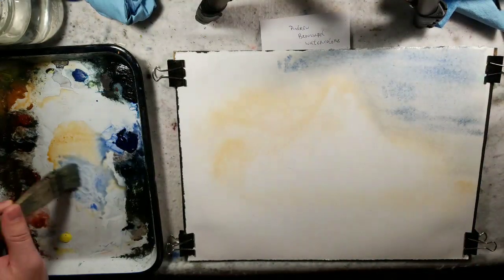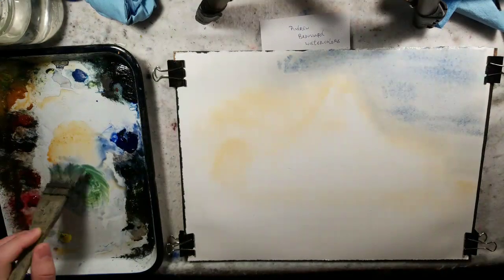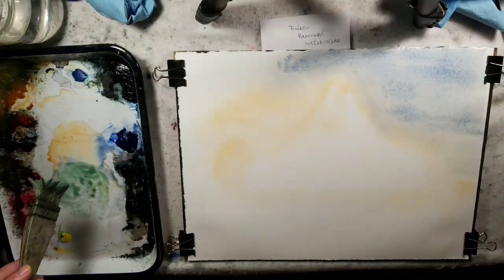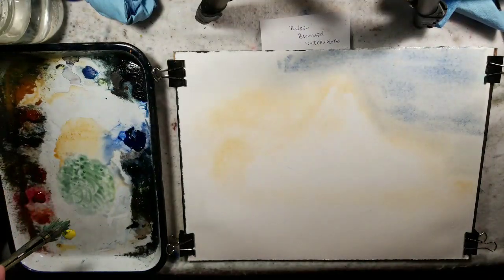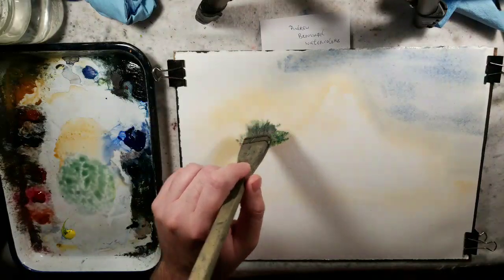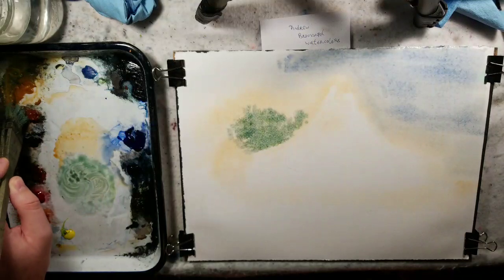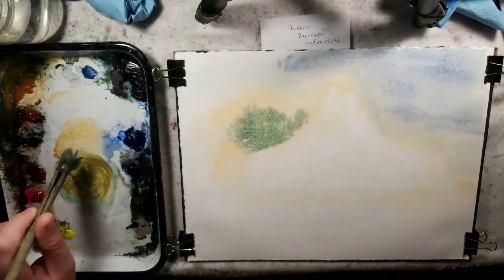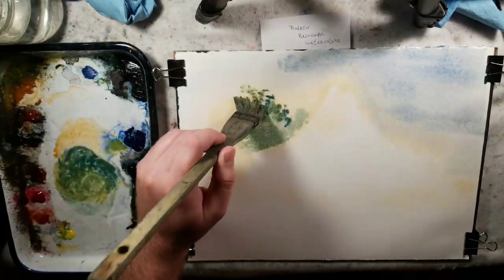Now I'm putting trees in around the barn. I used ultramarine blue and lemon yellow — they give you a green from the Ron Ranson palette. You can get green from payne's gray and lemon yellow, or from ultramarine and lemon yellow, with a variety of shades. The green is a little unusual for me. You can use sap green, or change the green by adding a little red — like burnt sienna — to tone it down.